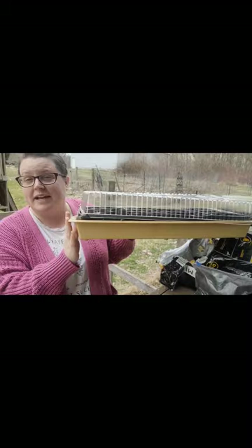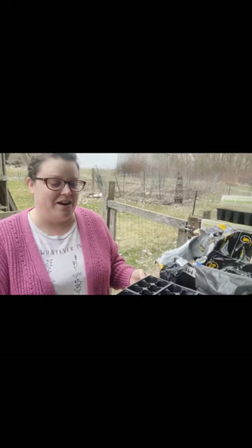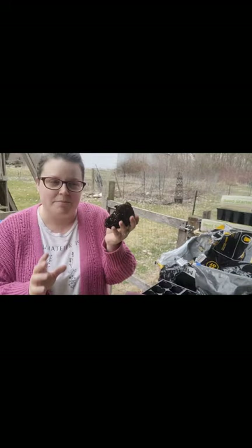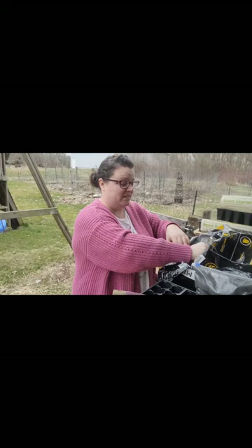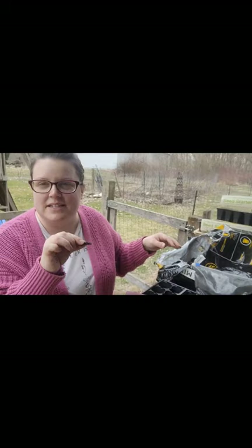I do have a grow light system in my house, so I have the grow light tray here because it just makes it easier for me to bring everything inside. First thing I'm going to do is fill these with dirt — there's not a lot to it. Now if you can see, some of this is really clumpy. You don't want these big clumps. You want to make sure it's nice and fine in order to help the seeds grow through it, because if you have any sort of resistance it's going to be a lot harder for them.